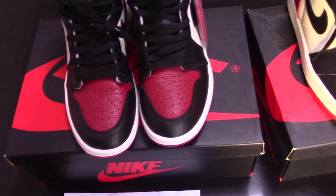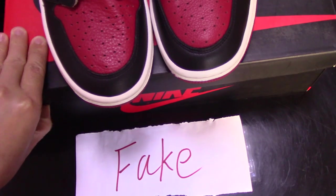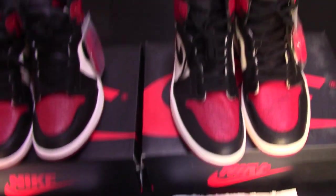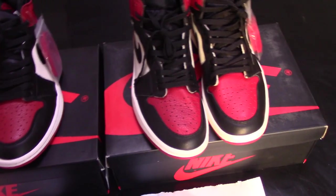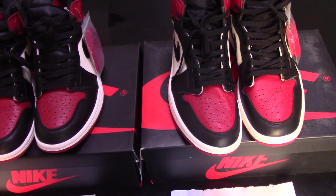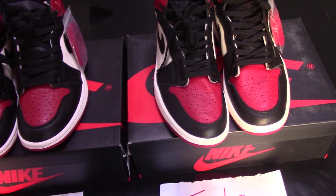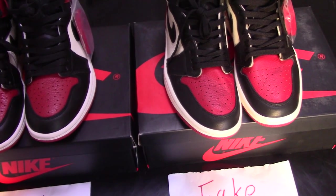And even though the fake one is made really well, but anyway, they still have flaws and also have differences from the real one. Maybe you can't see very clearly through the video, but if you have the shoes in hand, you can see very clearly about the difference. The most important point is the materials. We can't see the difference through the video, but once you get them in hand, you can touch and feel the materials.